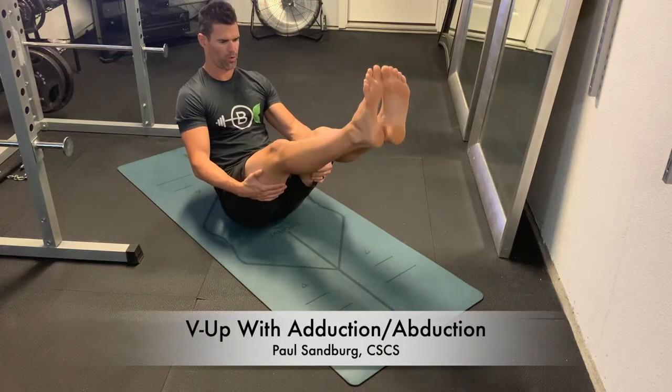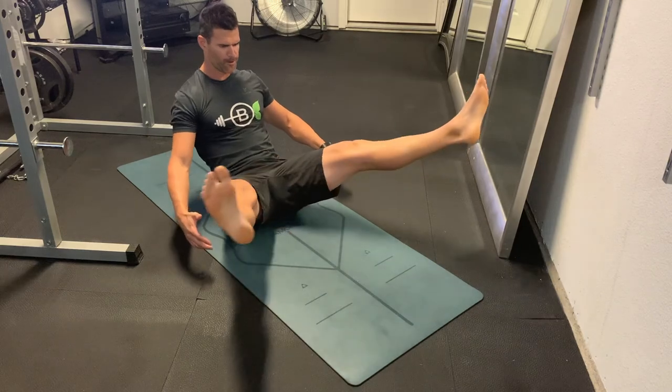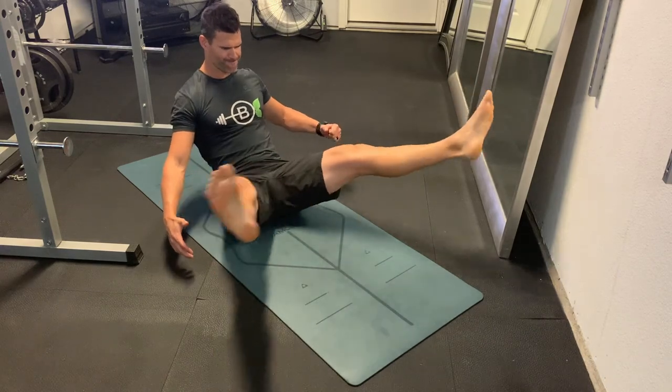This is a V-up with adduction and abduction of the legs. Your start point is in that V-up position — you're on your sit bones, leaning back slightly with the upper body, and trying to get those legs up nice and high and straight.